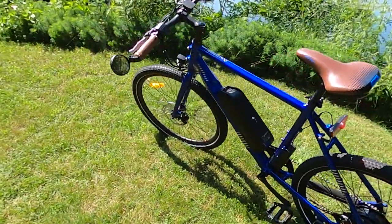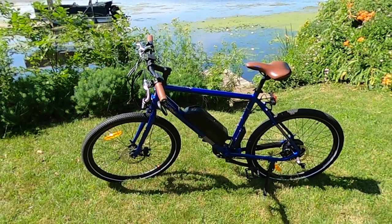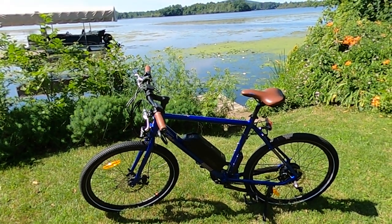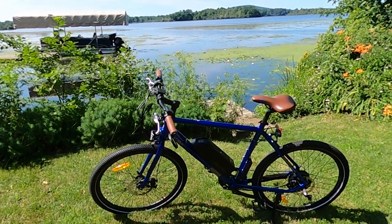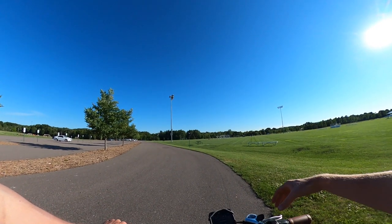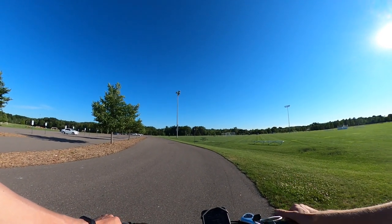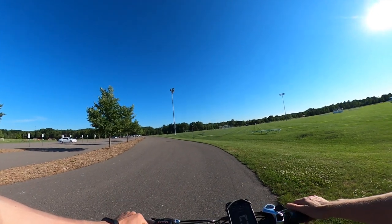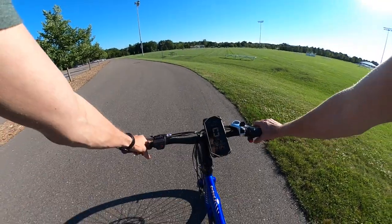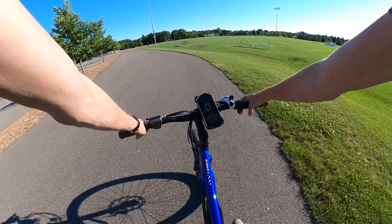Let's get into some first-person riding footage. I'll show you the speed of this electric bike with throttle only, then pedal assist, and then we'll do the hill climb test, followed by my final thoughts. We'll start with throttle only — this is a Class 2 electric bike, so the motor will cut out right around 20 miles per hour.